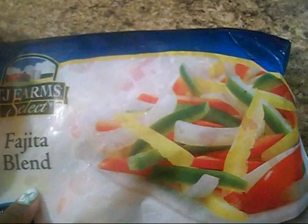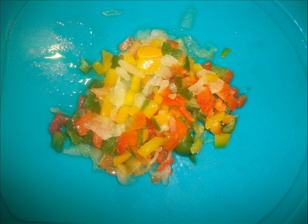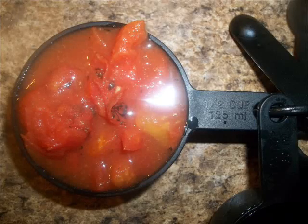What I like about the fajita blend is that the vegetables are already tender once you unthaw them, so it saves time with cooking. I just dice them up with a knife. I spray my pan with some Pam and sauté my vegetables. Next I'll be using half a cup of tomatoes — 4 carbs and 30 calories — and I go ahead and add that to my peppers.